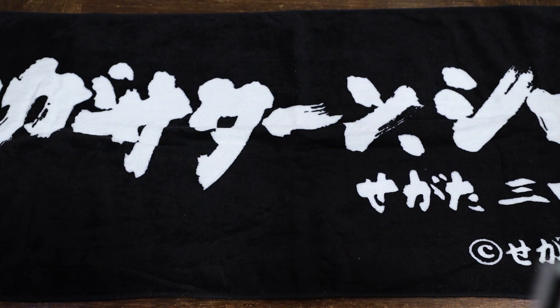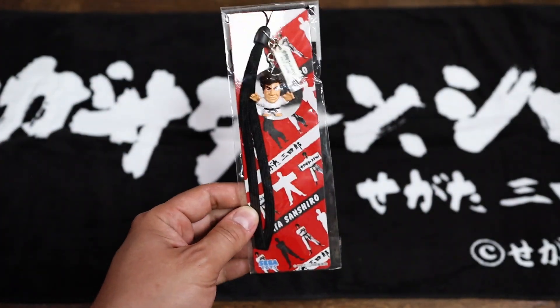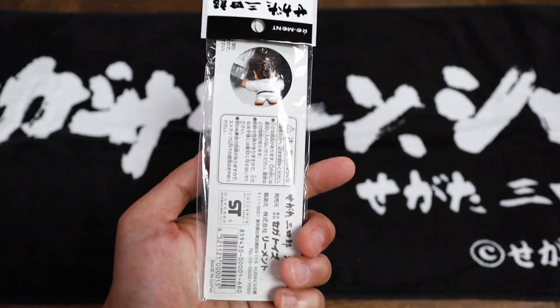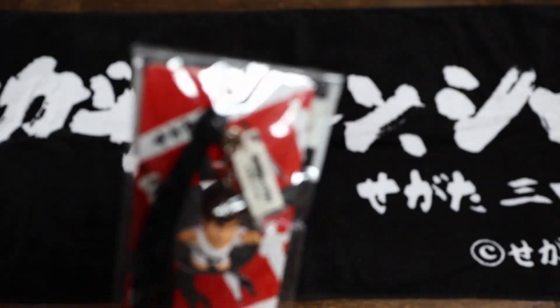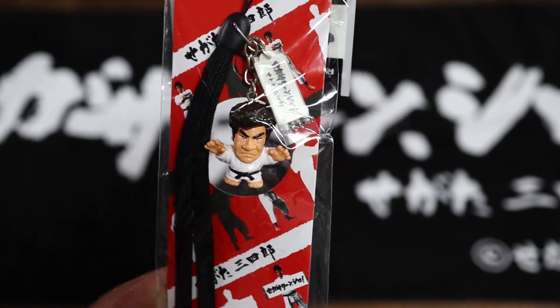This was like a promotional item — I don't see any sort of price here. It's a Segata Sanshiro strap, and this one is still unopened. I have one that I opened and put on my bag back in the day. A little chibi Sanshiro. Pretty cool.